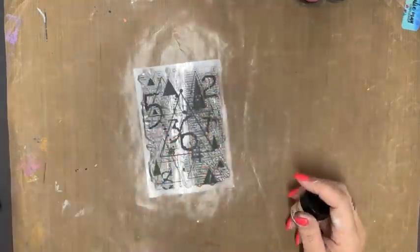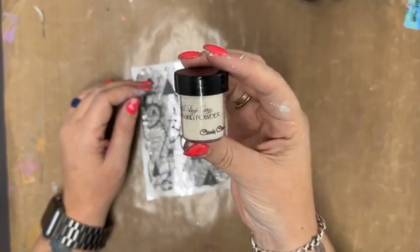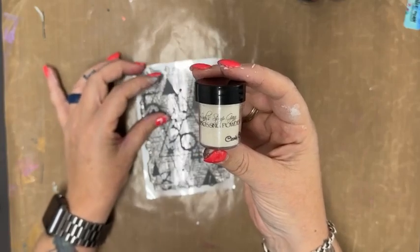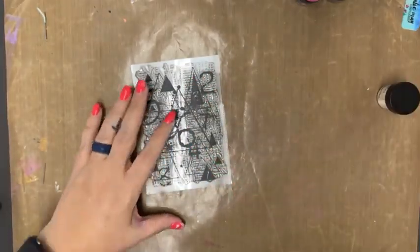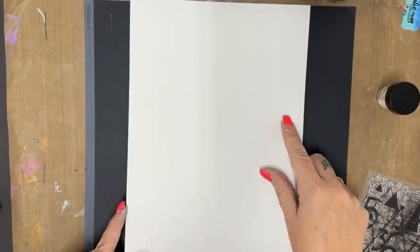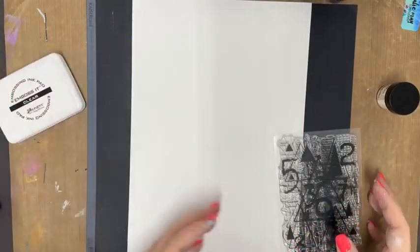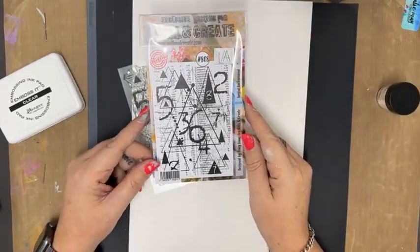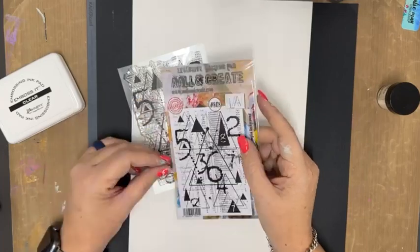I thought I would make a background and make a start on some artist trading cards. I have here some clear embossing powder from Lindy's Stamp Gang. As you may or may not know, I am the Australian Master Educator for Lindy's Gang. Artist trading cards are traditionally three by four inches, and if you do an A4 page you can get a full 12 on a sheet. I have this awesome stamp from All and Create — stamp number 808, designed by Tracy Evans, called Angled Background.